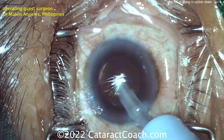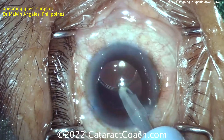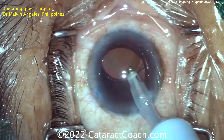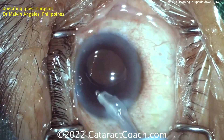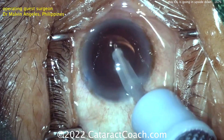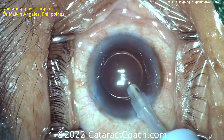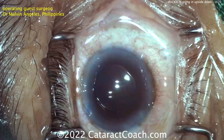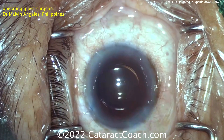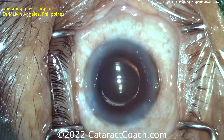This lens may be planar, so there may not be a whole lot of downside to having it in the eye upside down — other than it's a little embarrassing for the surgeon. However, other lenses are angled; there's an angulation between the haptic-optic junction. With some lenses, if you put them in upside down, the effective lens position changes. These lenses are designed to work in the eye with best optical performance when placed in the correct orientation.